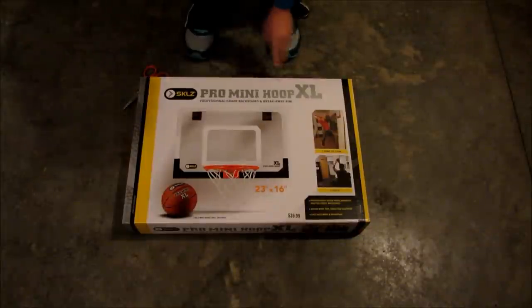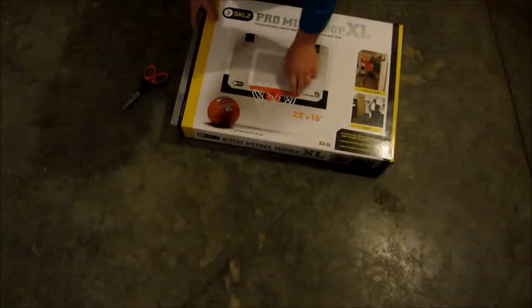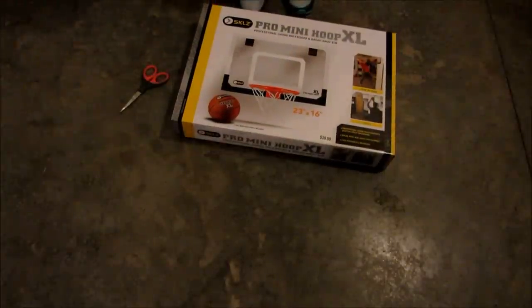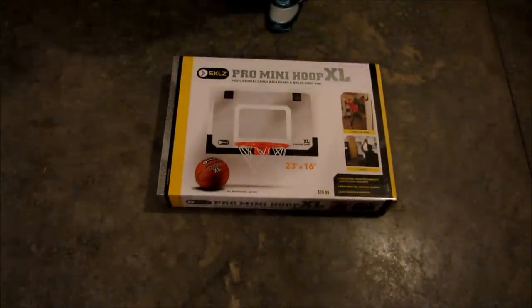So it shows a couple pictures on the front — the home or dorm, in the office — and as you can see there's a rim and an actual backboard. It says professional grade backboard, breakaway rim. So I'll unbox that for you.